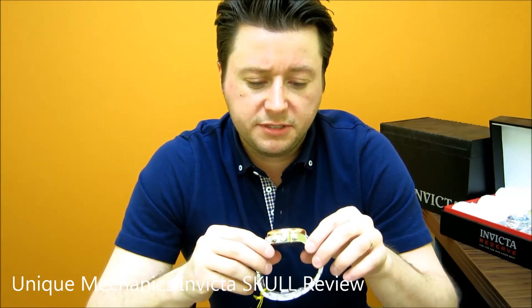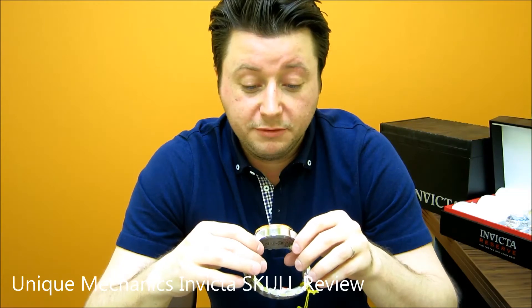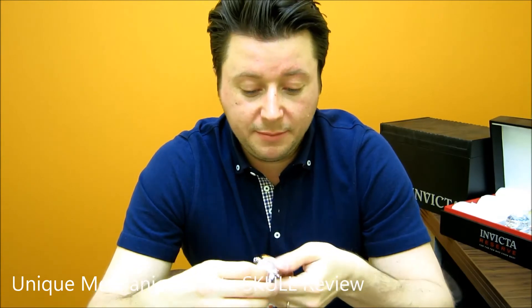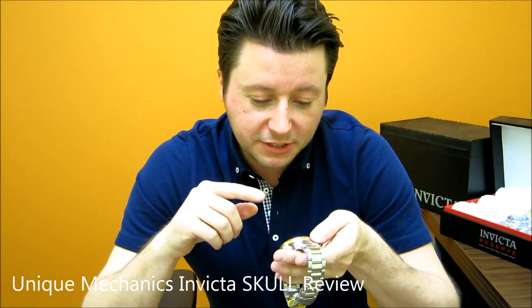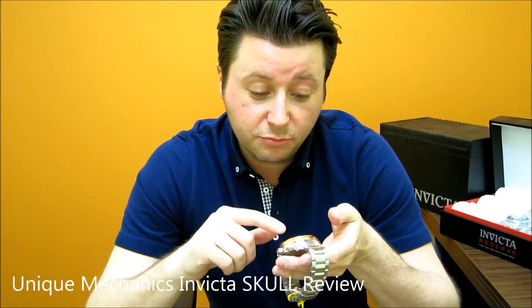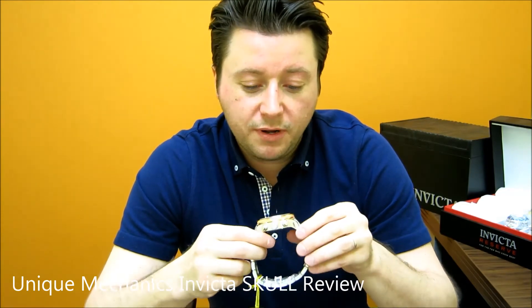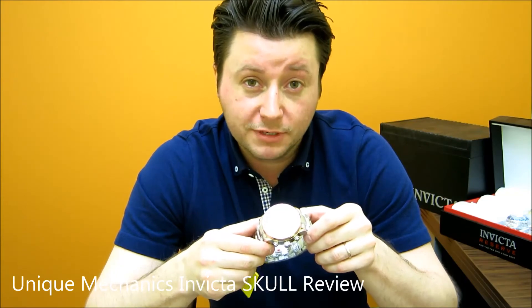This is more of a fun watch — not exactly something I'd wear to a formal event unless it fits the theme. It's more of a cool walking-around watch or a weekend conversation starter, because when someone sees this they're going to say, wow, can I take a look at that? You have a skull with a gear functioning as the brain, gears within the eyes, and one in the cheekbone. Right by the forehead there's a small date, but you're not really buying this watch for the date — you're buying it because of how cool it's going to look on your wrist. This can be purchased at uniquemechanics.com.